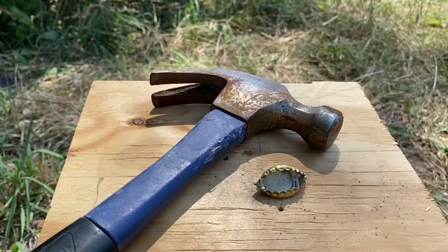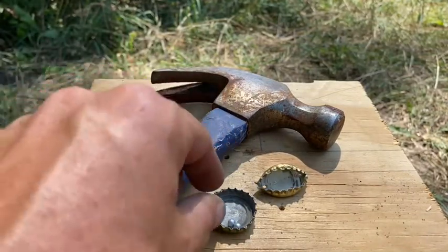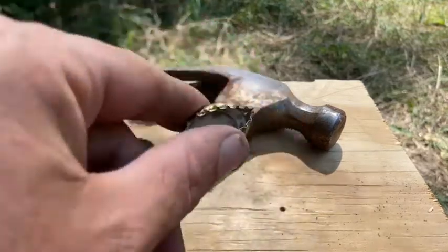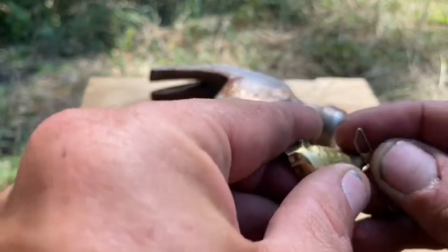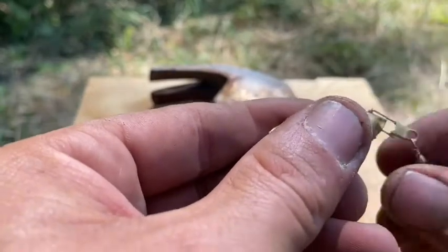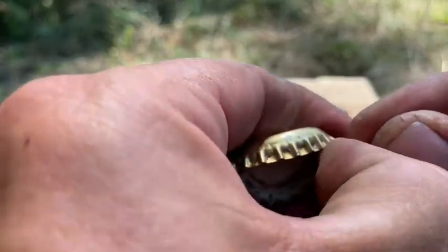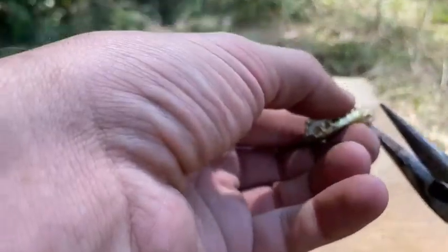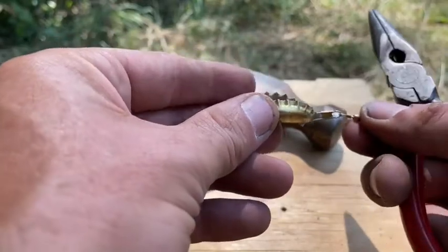Now what I want to do is take a couple of those BBs — wherever the BBs went, I lost the BBs. I think I dumped them when I dumped the camera, so I can only find two, which is all I need. I realized before I put the BBs on, I'm gonna put the swivel on — it'll be a lot easier if you already have the swivel on it. So I'll put the swivel on one side like that and close that up with the pliers.